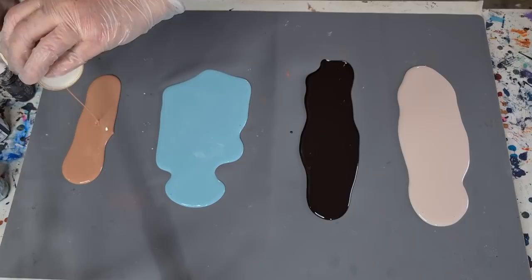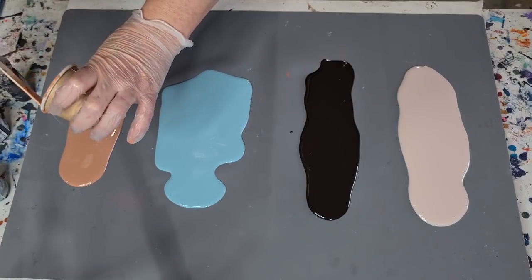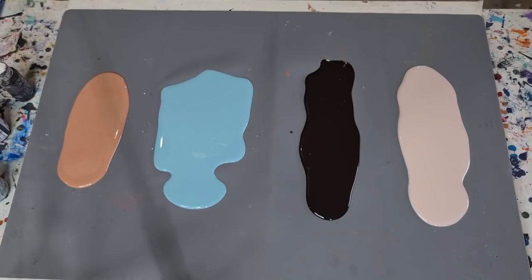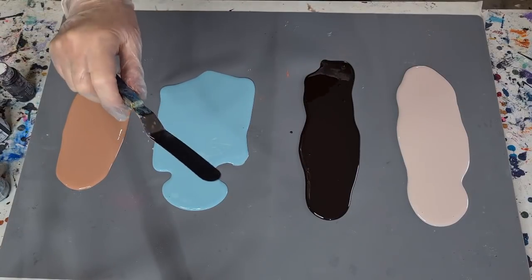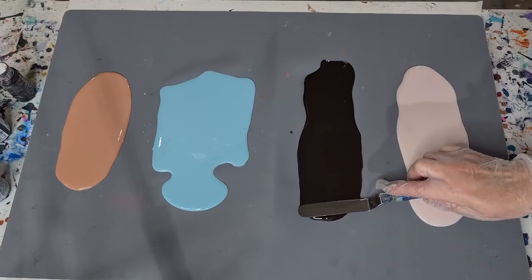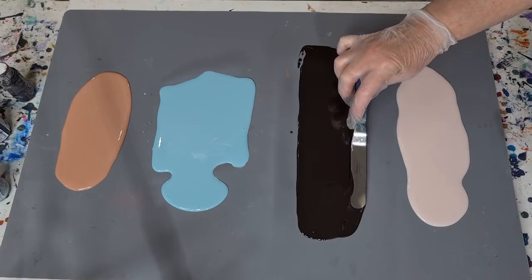If you don't have a silicone mat you can use some greaseproof baking paper. Just waiting for my other mat to arrive - I bought a really heavy duty big one, I think it was like an oven or stove cover. I'm going to spray my baby wipe with some alcohol to clean my hands and get the resin off my gloves. Now the next thing we need to do is level them out a little bit. I've got this palette knife which has got a nice flat bottom - just like frosting a cake.